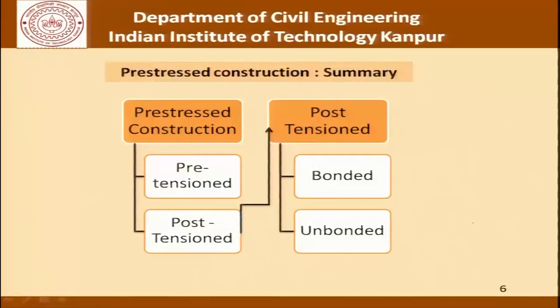As against that, there is what is called unbonded post-tensioning where the ducts are not grouted. To summarize, there are two types of pre-stressed concrete construction: pre-tensioned and post-tensioned. Within post-tensioned there is bonded and unbonded construction. Once we have this picture in mind, we are ready to get started with our discussion on grouting.